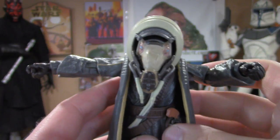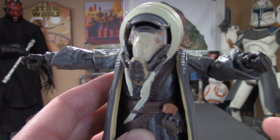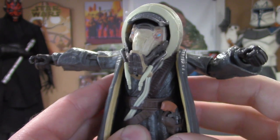I know it lacks articulation, but honestly I think the amount of detail, the paint application, and just the overall presence of this guy more than makes up for it. I really dig this figure.